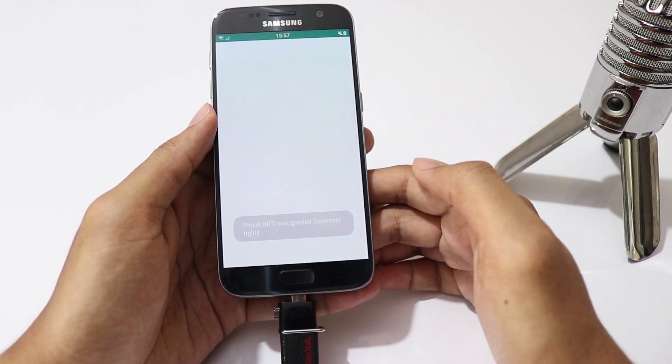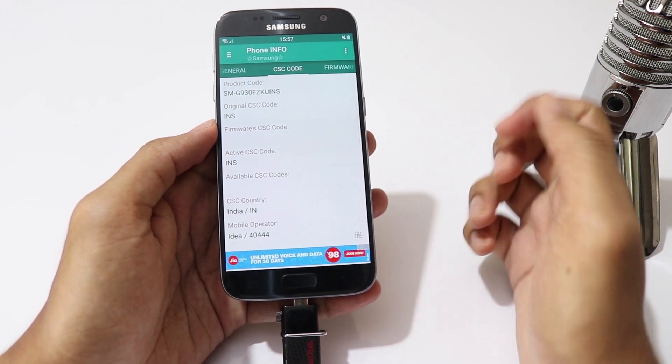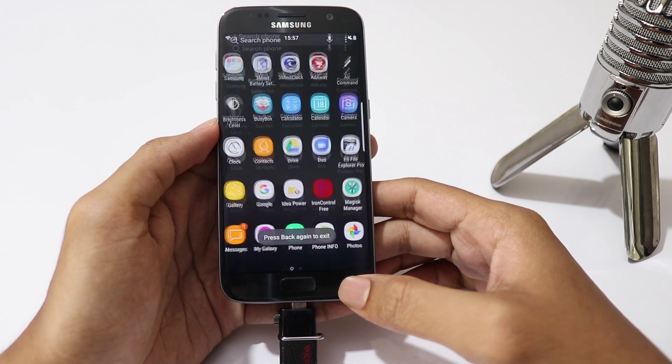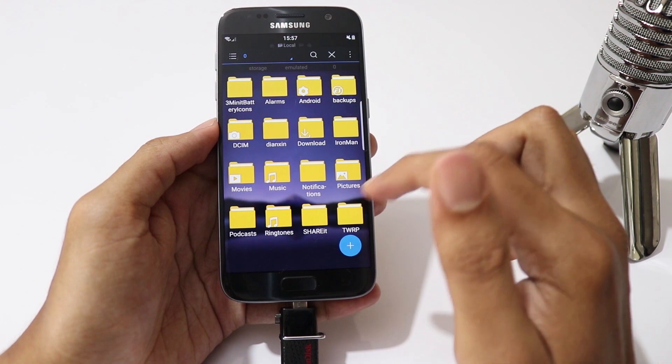You need to install the PhoneInfo app and check your CSE code. Since I am in India, my country's CSE code is INS. So during installation I am going to select INS for my CSE. Then backup all your media files from your internal storage as we are going to format it.